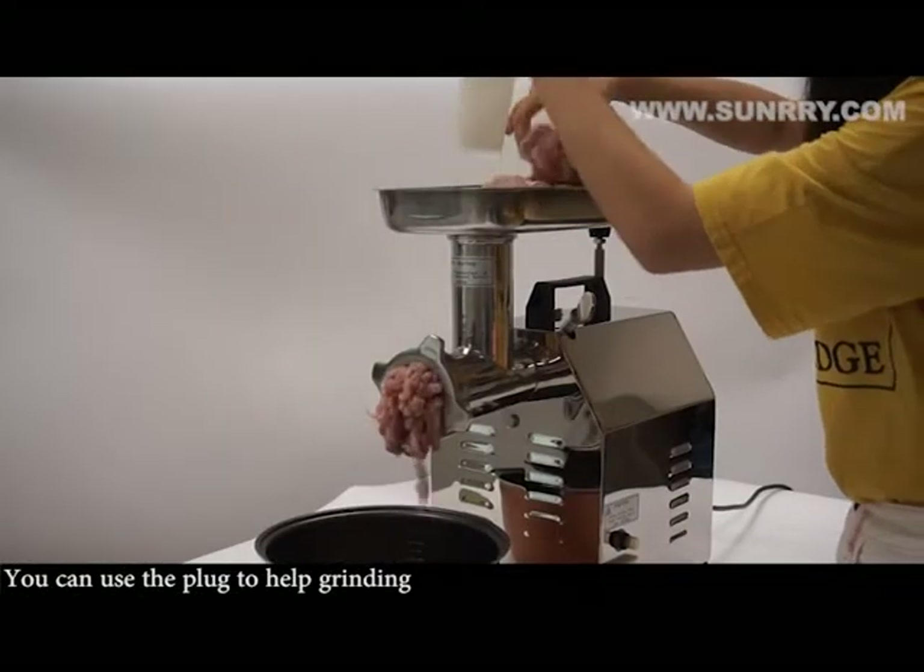Grind the meat. You can use the plug to help with grinding.